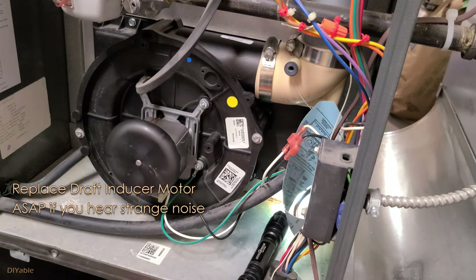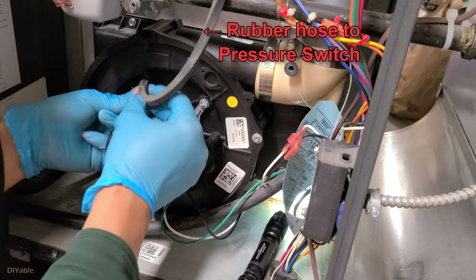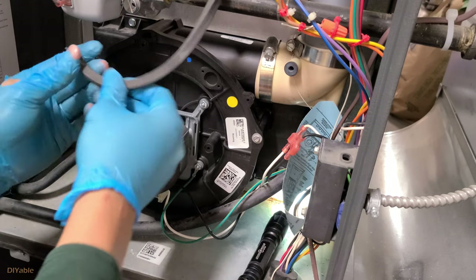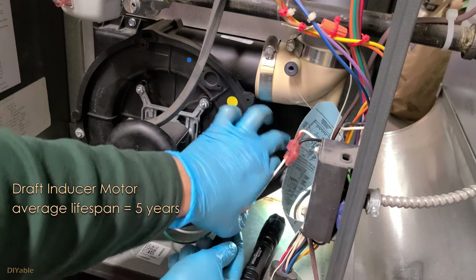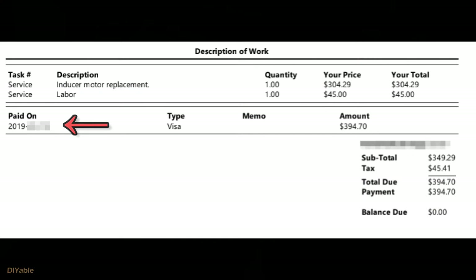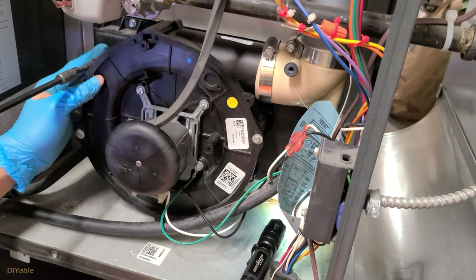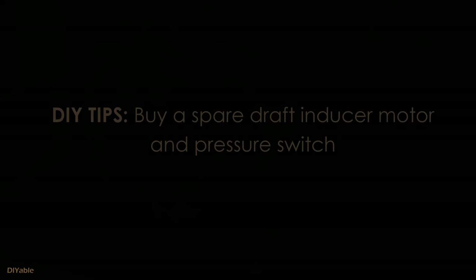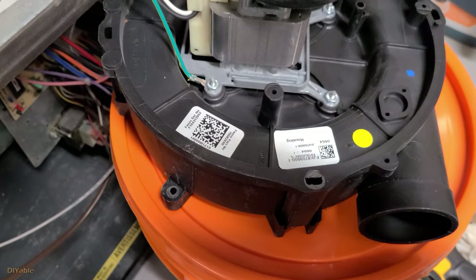You want to replace it as soon as you hear that noise because there is a pressure switch — if your inducer motor dies, it will lock out your furnace and there will be no heat. The draft inducer motor usually does not last very long; the average lifespan is less than five years. I had a professional HVAC guy replace it for me in 2019 — that was a mistake. Indeed, the water leaking problem was likely caused by that repair. I should have bought the part from eBay and replaced it myself. Buying spare parts for the draft inducer motor as well as the pressure switch sounds like a good idea if you want to be prepared.